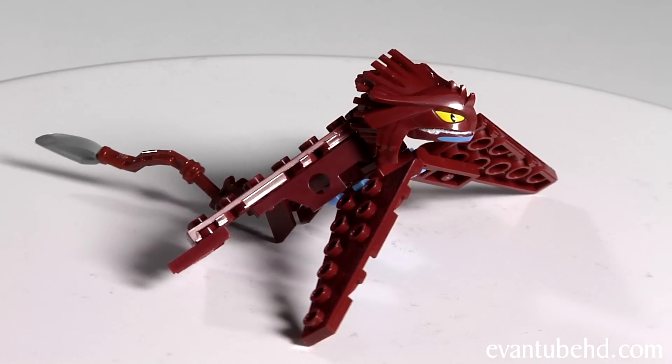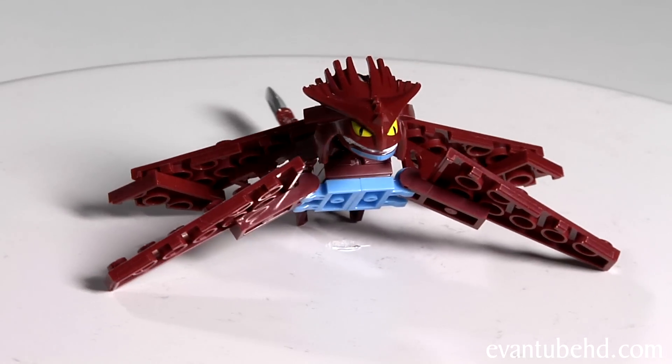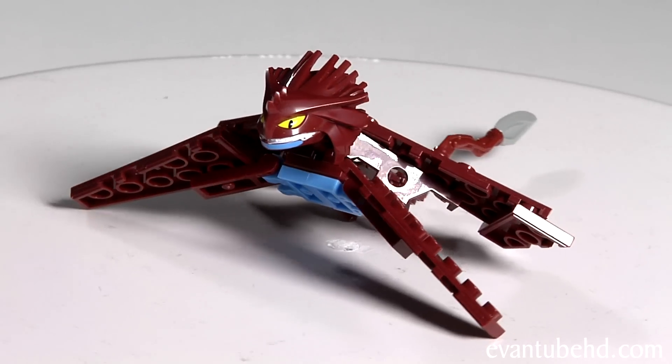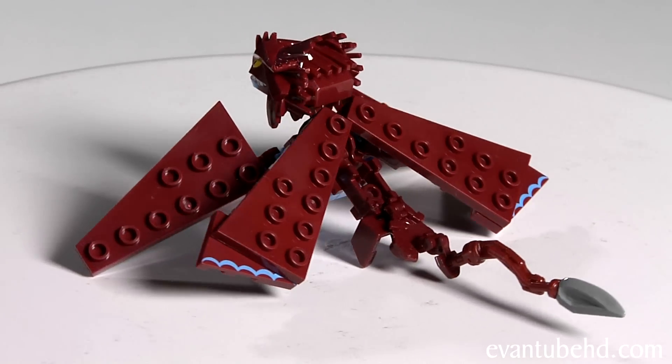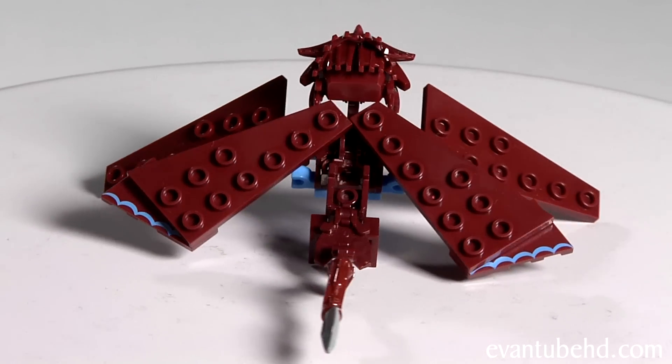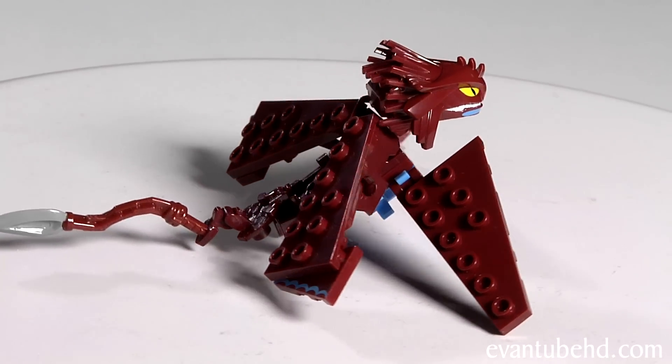Last, we have Cloud Jumper. This guy's got four wings and some cool hair with three little spikes on his forehead. He can pose his wings in an X-wing formation. There are blue details on the end of his wings, and he has a reddish-brown tail with a spike on the end.